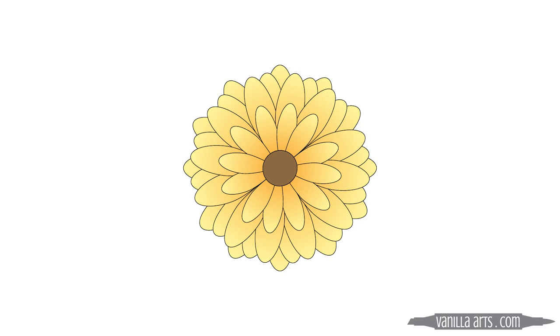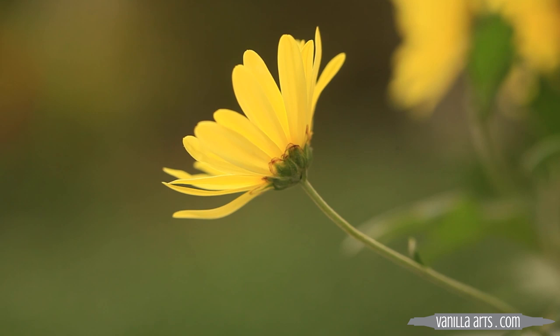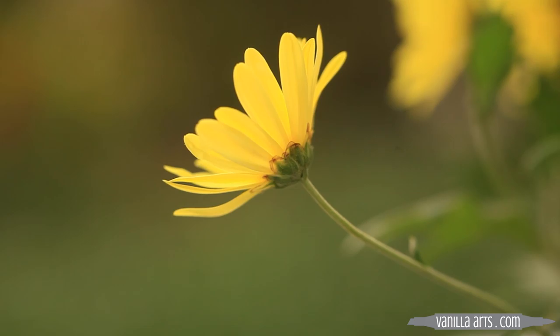The same same same technique doesn't look real because you're not coloring anything real. Real petals are all slightly different shapes. They're pointed in different directions. They rise and they fall differently. They catch the light at different angles. In the real world, every petal is different. Two petals sitting side by side can carry completely different light and shade. If you're not coloring them different, you're not coloring them real.